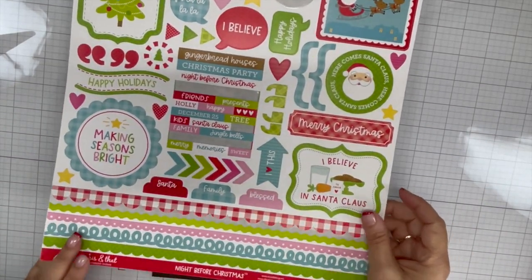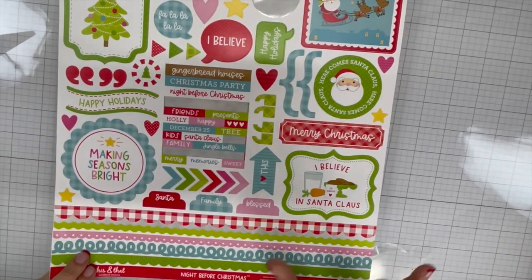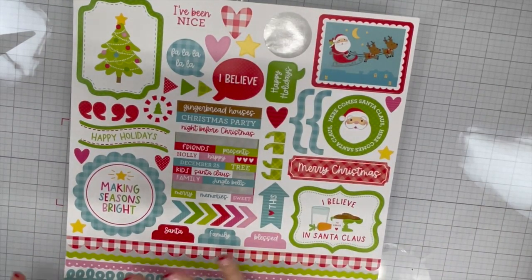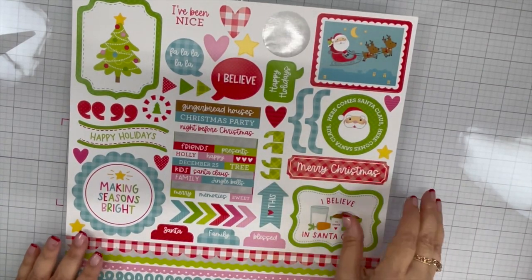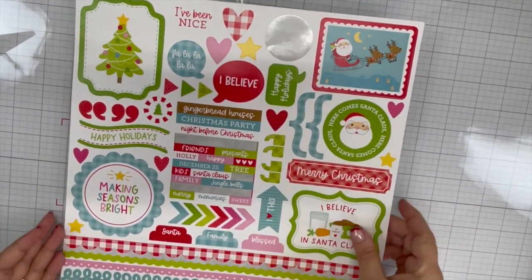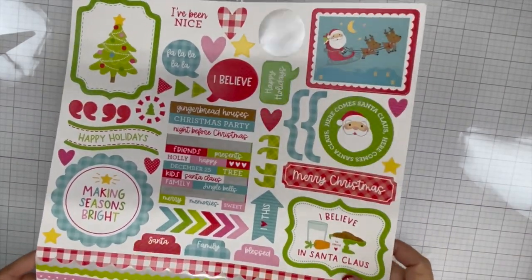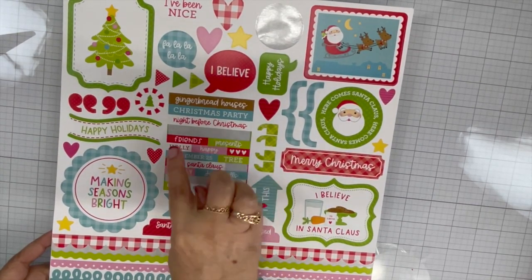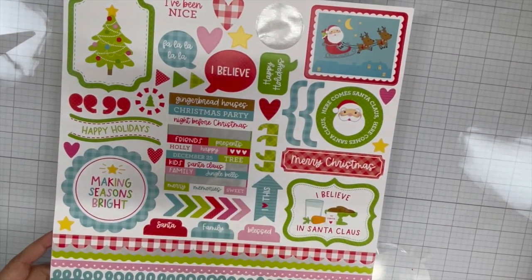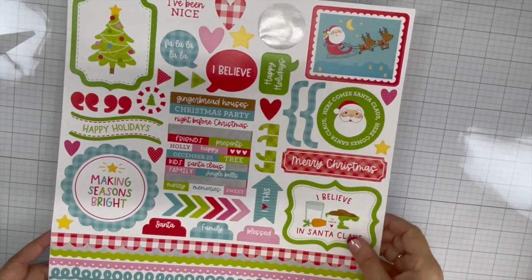So I started with Night Before Christmas and I decided I'm just going to continue using Night Before Christmas for the rest of the collab until it's all gone. That makes sense, right? And that's what I used today — I used two stickers off this sticker sheet, so pretty good.